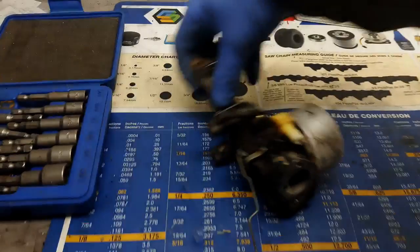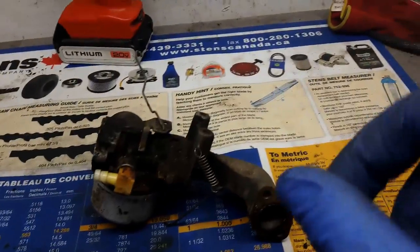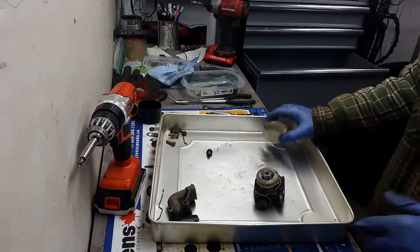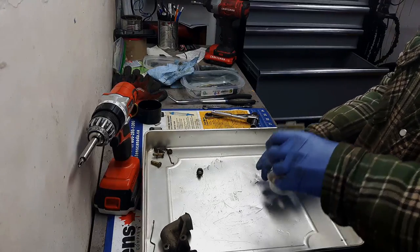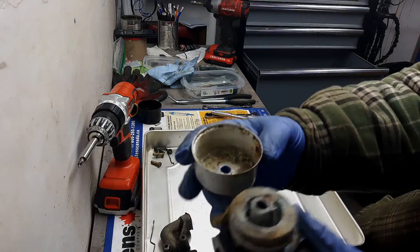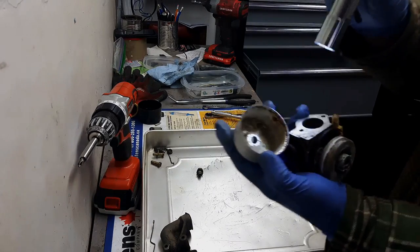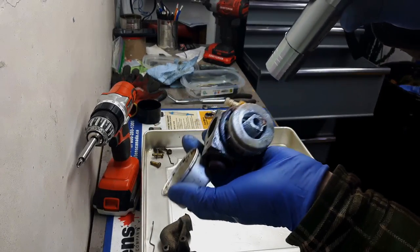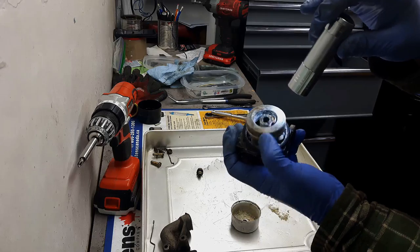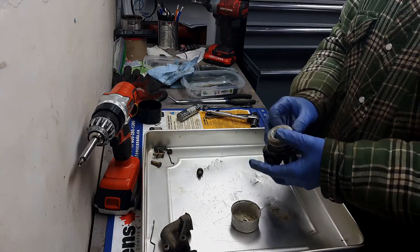I do have a video already on how to clean a Tecumseh carburetor — click the link on the top right to go to that video. Let me give you a quick update on what I found when I opened up this carburetor. Take a look at that — there is basically sand in the bottom of this bowl. The carburetor itself is no different; the float was seized initially but now it moves. There is a good chance I'm probably not going to be able to reuse this carburetor.